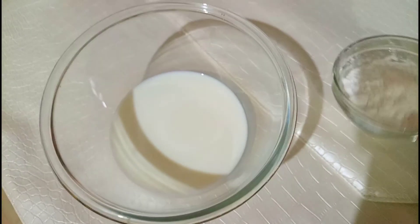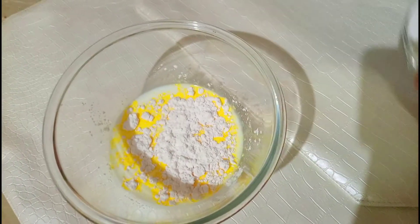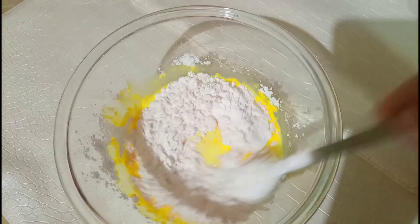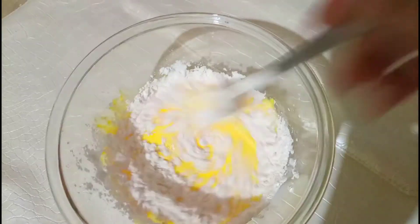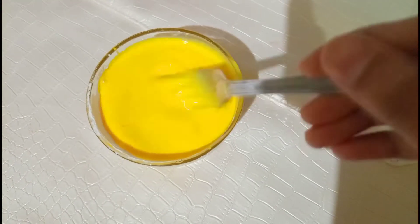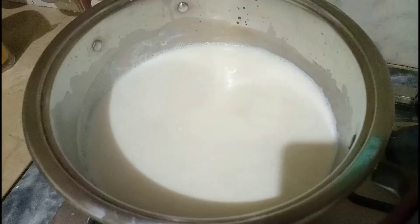Custard powder ko mein thoda thoda karke milk mein add kar lungi aur mix kar lungi. Sara custard add karne ke baad achhe se mix kar liya hai. Ab milk ko check karte hain — woh bhi garam ho chuka hoga.